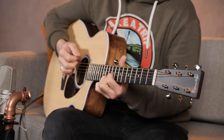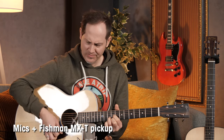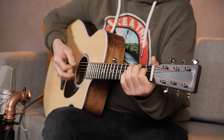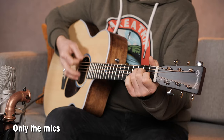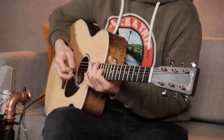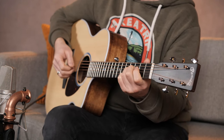Let's move on to the next one, which is the SC13E.